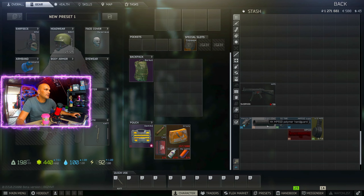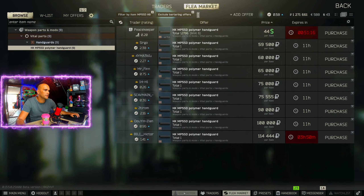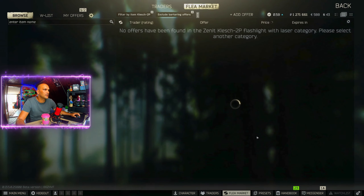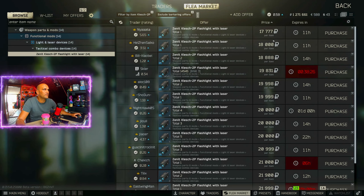The next thing we need is the MP5 SD polymer handguard, and that one we can also buy from Peacekeeper for $44, or around 60,000 rubles on the flea market. And the last thing we need is the Clash 2P flashlight — any flashlight will work that can attach to the tri-rail ring mount, but I chose this one since it's pretty cheap: 17,000 rubles on the flea market or 19,000 rubles from Skier.